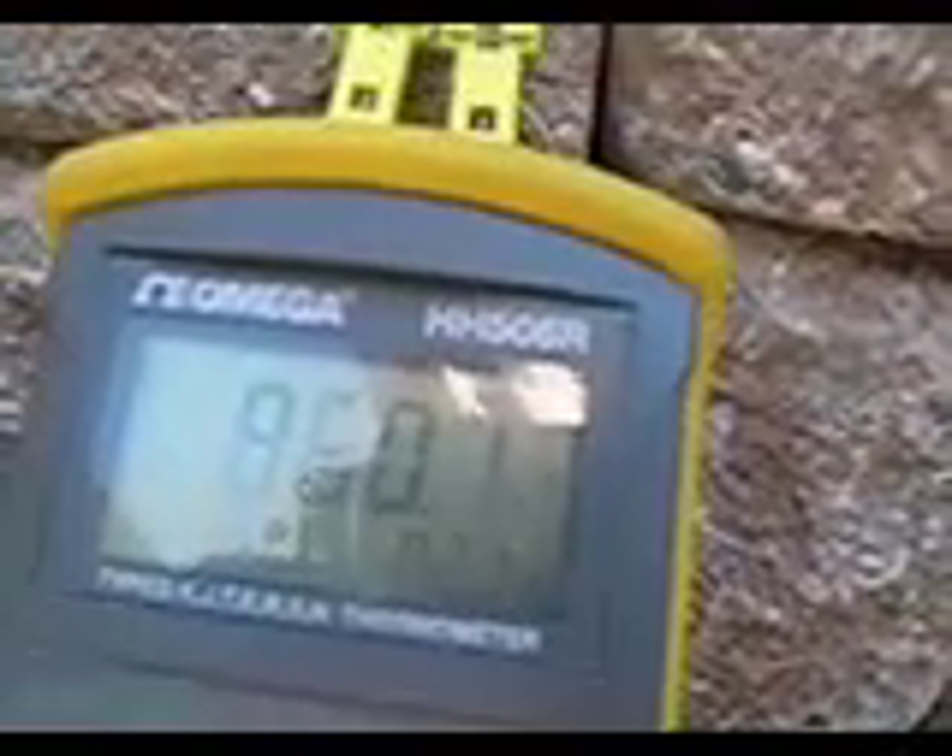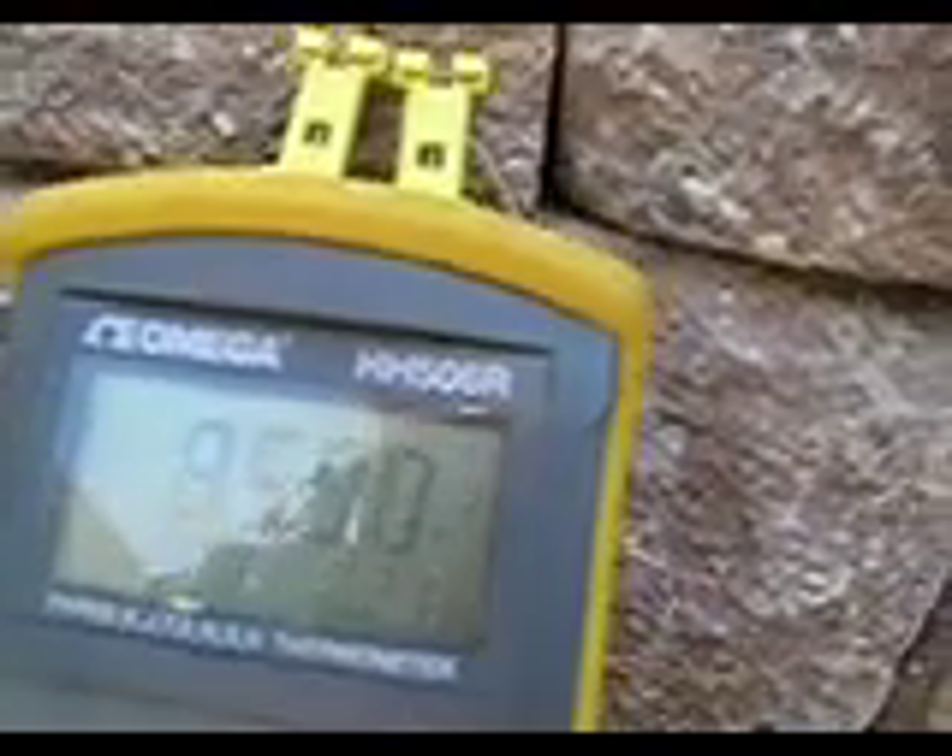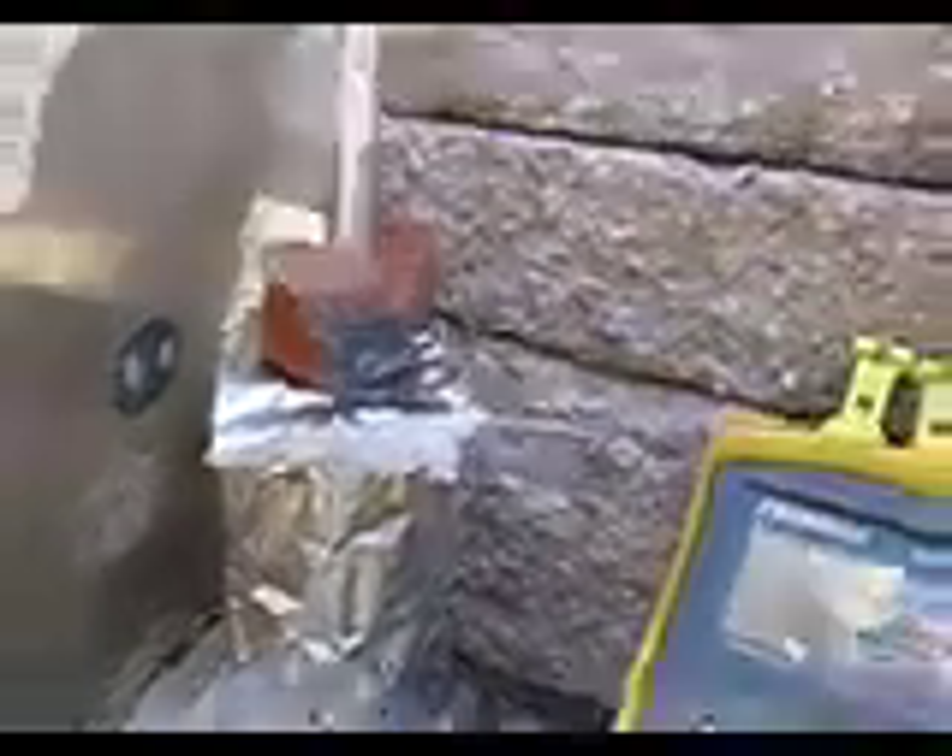The temperature in centigrade is 460 Fahrenheit — it's 860. Pretty amazing that I could get that temperature inside this little insulated chamber just using a candle. All right, stay tuned.